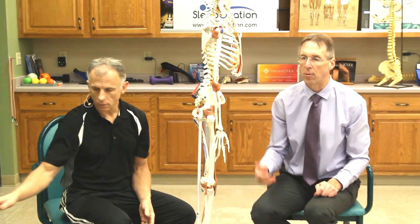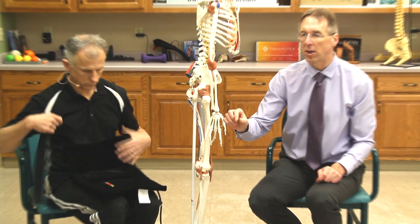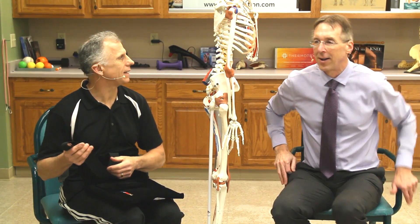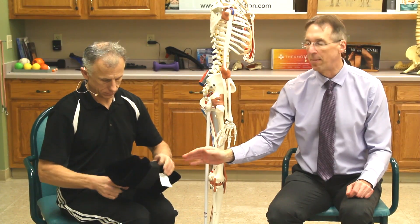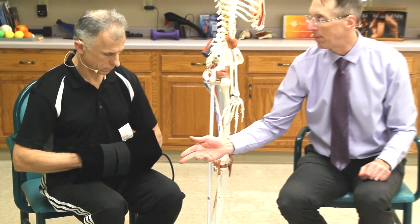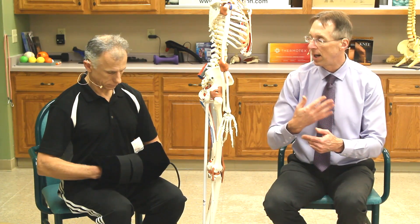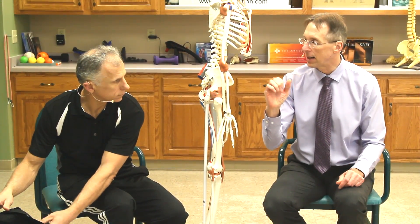If the joints are still hurting quite a bit, Bob recommends some modalities. The first is the Thermotex infrared heat device, which you'd need to purchase. Normal heat only penetrates a few millimeters — basically skin deep — whereas infrared penetrates 2.36 inches. Folded into a muff shape it covers 4.72 inches, going all the way through the finger joints. Bob and Brad use it nightly on their backs. You can sit and watch TV with your hands inside, and do motion exercises during or immediately after the heat treatment.